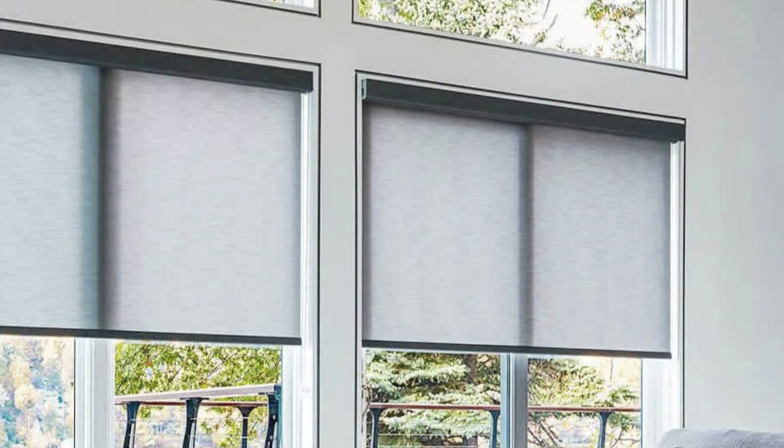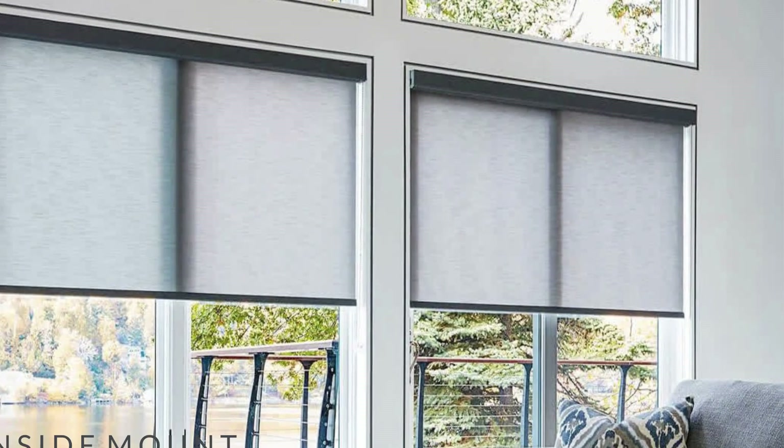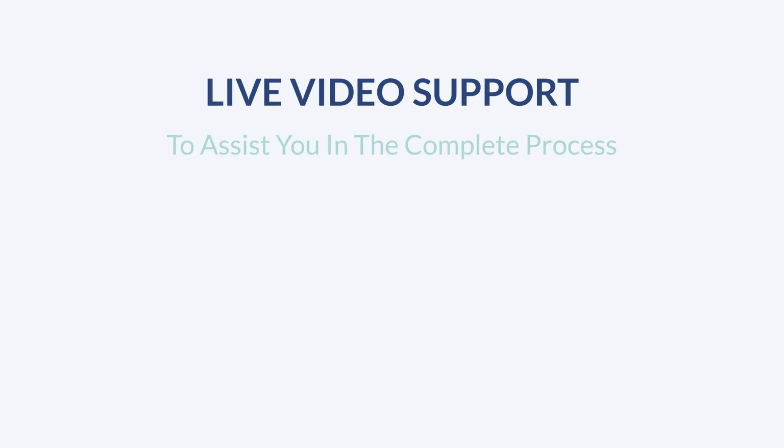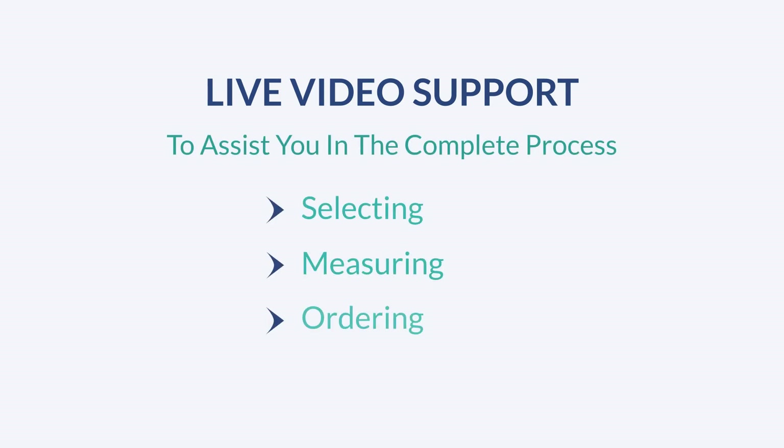The inside mount method of installing window coverings provides a sleek, finished look to the windows. You can also take help from our live video support to assist you in the complete process of selecting, measuring, ordering, and installation.